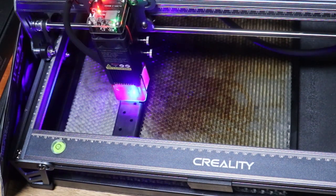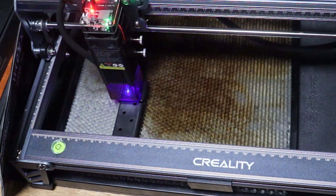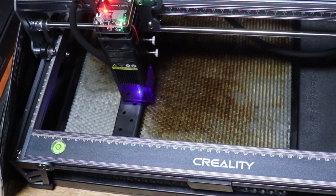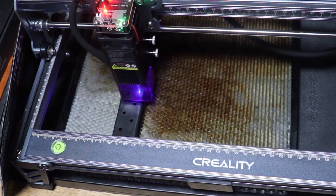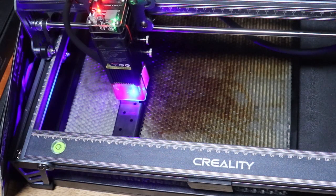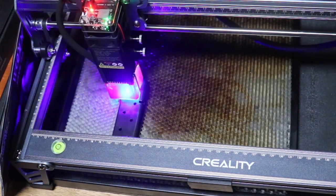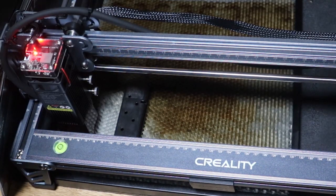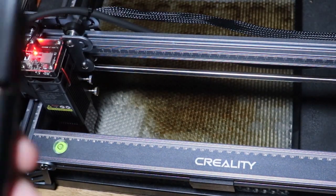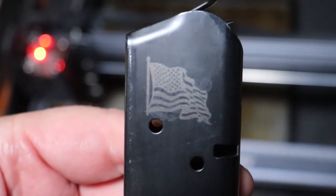Just a couple other fun projects — you're limited to your imagination with these tools. While these are going, I want to reiterate that Creality is sponsoring this video, but I am not an affiliate of Creality and will not be receiving a commission if you decide to buy one of these. I'm just providing you the information. I do like this machine. I'm very happy with it.